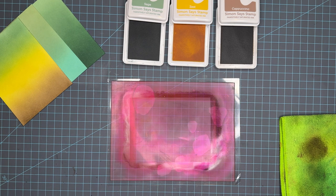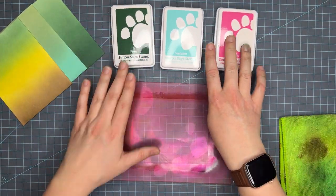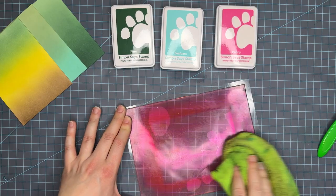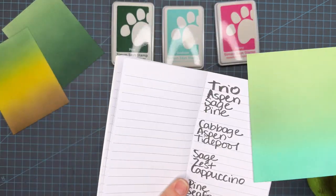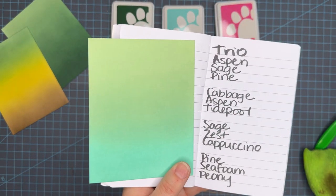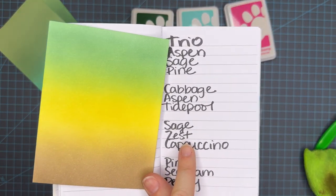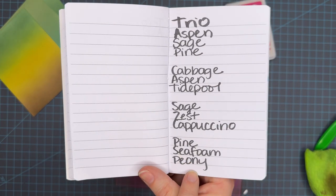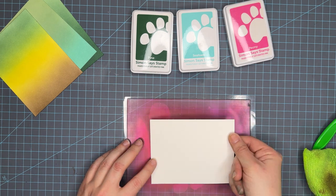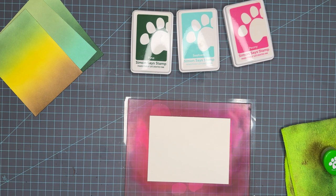I'll draw your attention to the panels in the upper left-hand corner — you'll see they're starting to dry back. That first one we did, the pine color was really splotchy at first but now you can see it's smoothing. I finally brought in the paper so let's go back through these quickly: this is cabbage, aspen, and tide pool. This is sage, zest, and cappuccino. And now we're going to go into pine, seafoam, and peony — which is the brightest and maybe the most unexpected color combo, but it ends up working in my opinion.